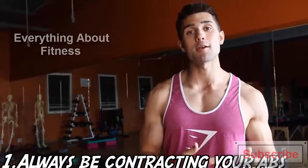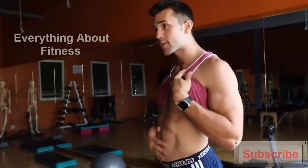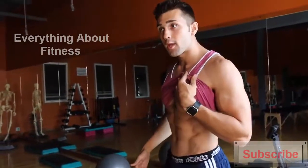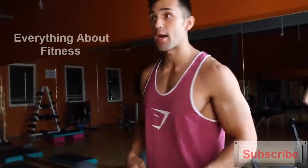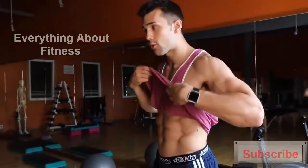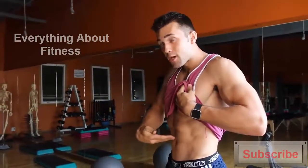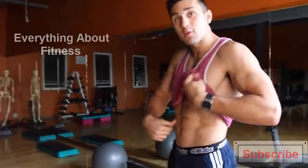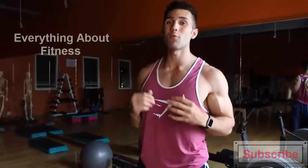Tip number one is to always be contracting your abs throughout the day and through exercise. If you're walking around loose, this isn't going to look very appealing — you want to keep them tight and suck them in. There's also an exercise called vacuuming: you have to suck in the muscle just underneath your rectus abdominis, and that's what's actually going to help strengthen that muscle. That's the only way you can do it.